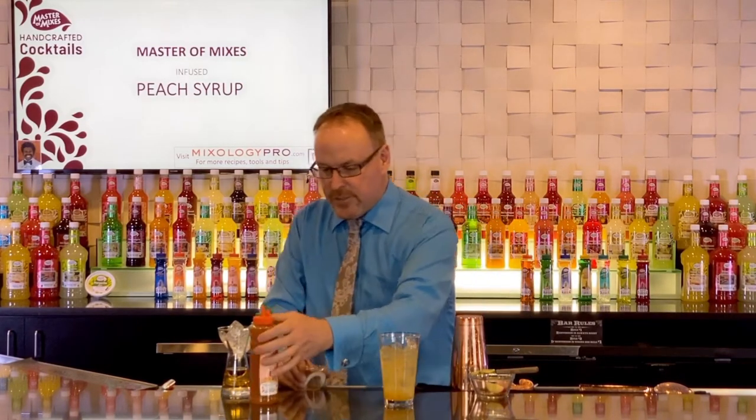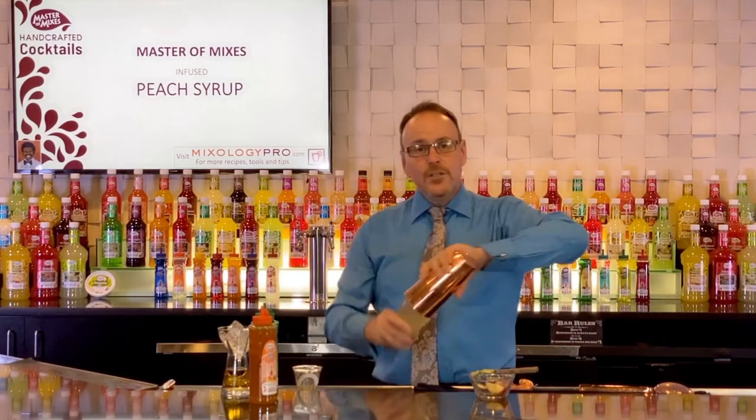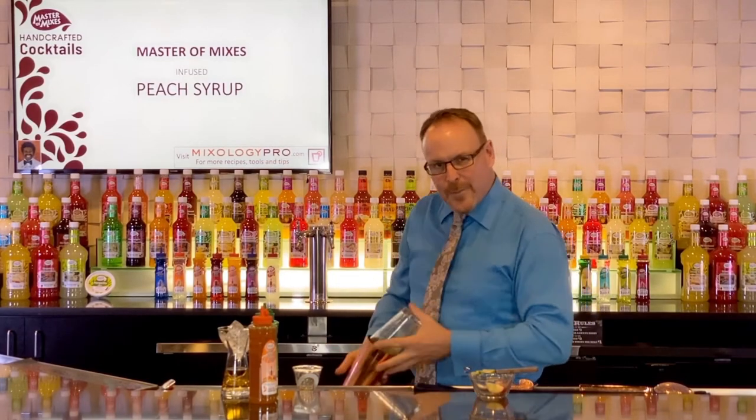Master Mixes peach syrup, Master Mixes single-pressed never-concentrated lime juice, two ounces of tequila. We're gonna shake that up and add one ounce of water by shaking it really hard.